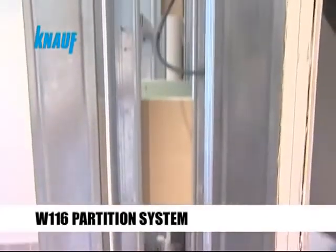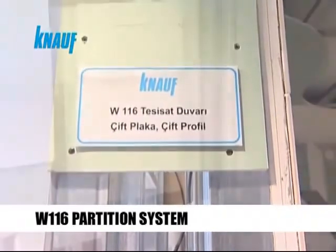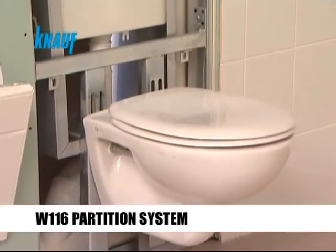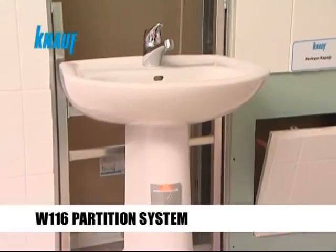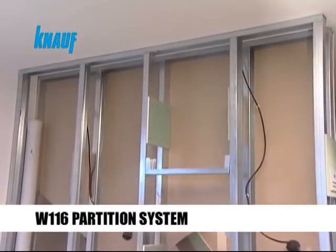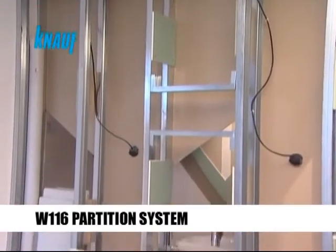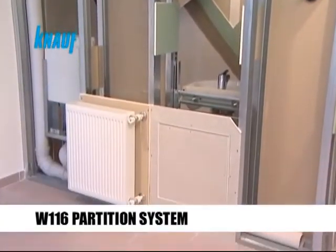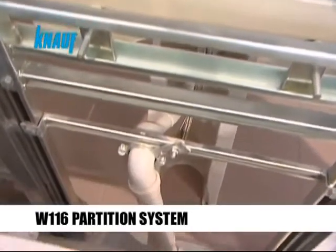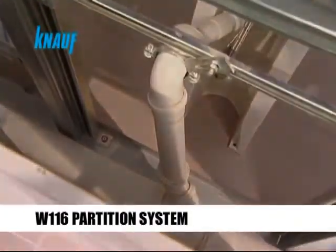Knauf W116 installation wall systems are ideal partition systems for concealing lavatory, plumbing and sewage lines in humid areas where service lines should ideally remain unseen. A gap is provided in the cavity for service lines. Double stud Knauf CW metal frames are fastened to each other and braced together by Knauf gypsum board strips.